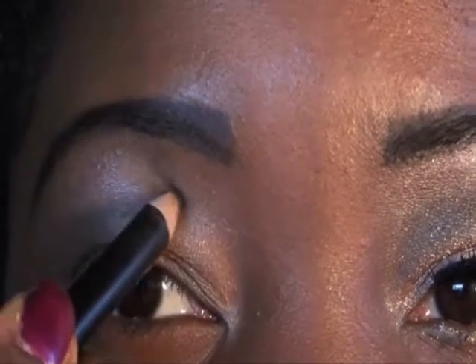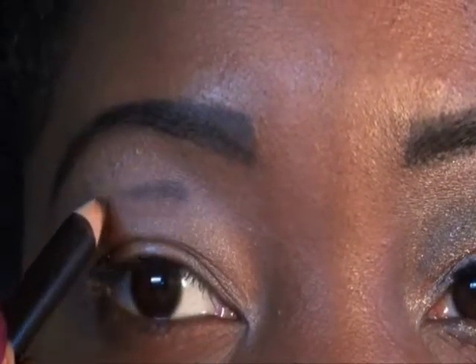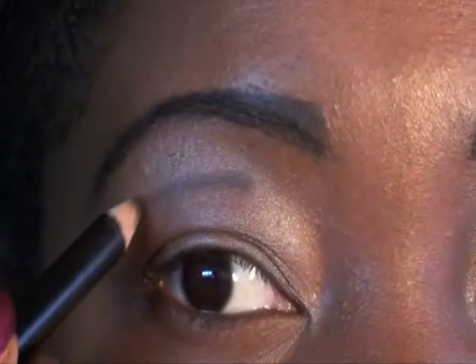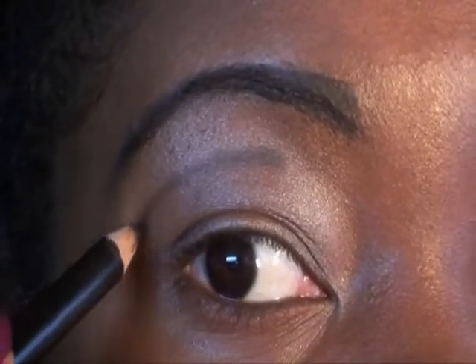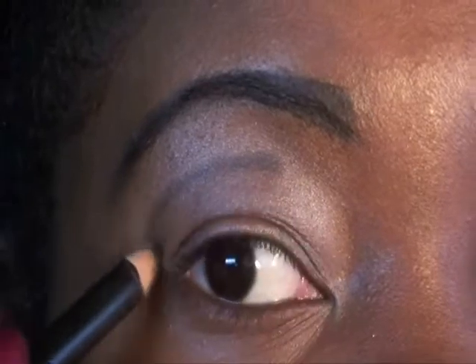I'm going to start right here, not going to take it all the way across, just right here. And bring it in here. It doesn't have to be perfect because we're going to go over that.